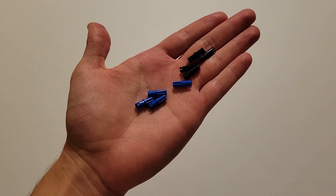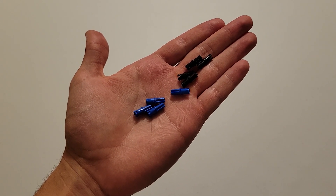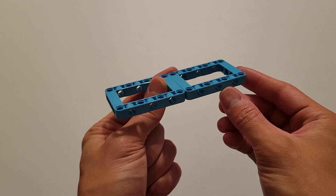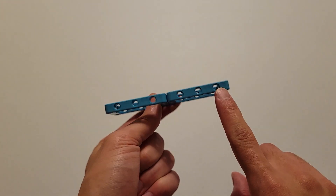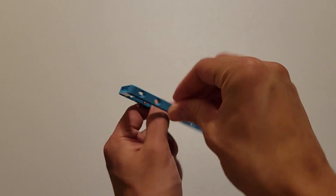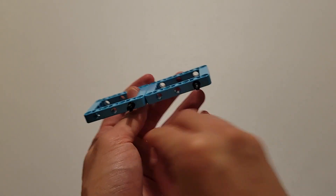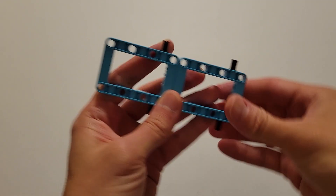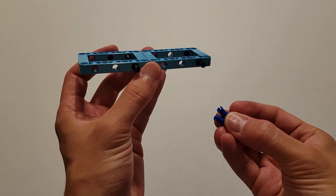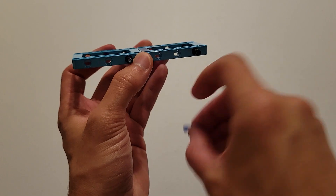Now you'll be needing four of those blue pieces that are part pin and part axle, and four black pins. We will first start with the black pins — you're going to be inserting one into this hole and this hole on both sides. And now you want to insert the pin part of these blue pieces into this hole and this hole on both sides.